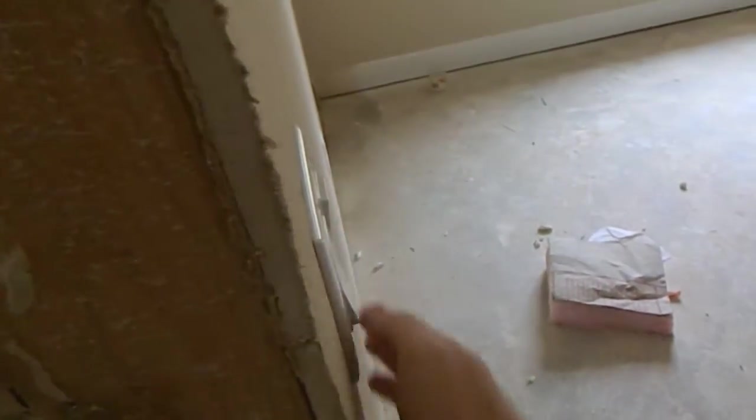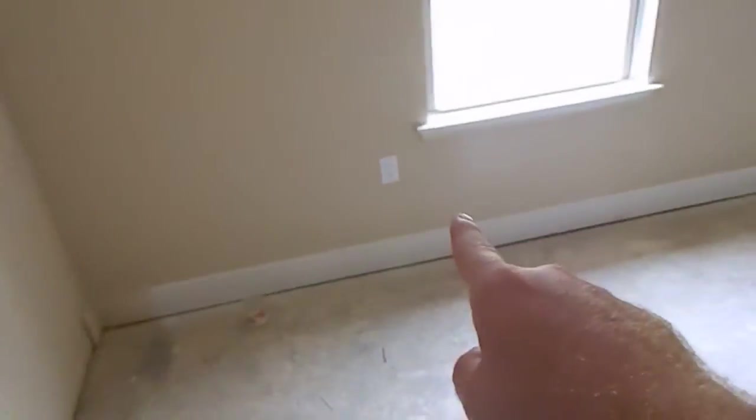In the middle bedroom, once again you'll have the first switch for the light and the second one for a ceiling fan. You've got electrical outlets about every six feet — one there, there, there, and there. This one has a large closet, and this is the smoke detector in this room. The smoke detectors are at the entrance of every room. They're all wired together including the carbon monoxide detectors, so they'll all go off at once.